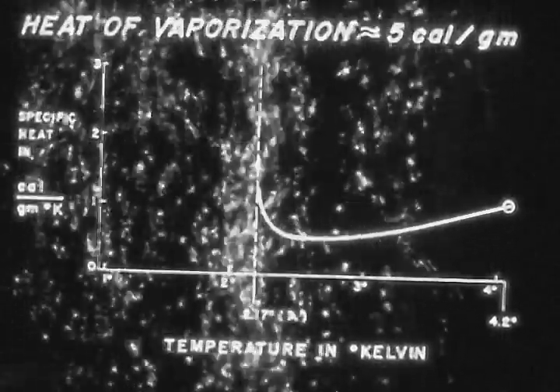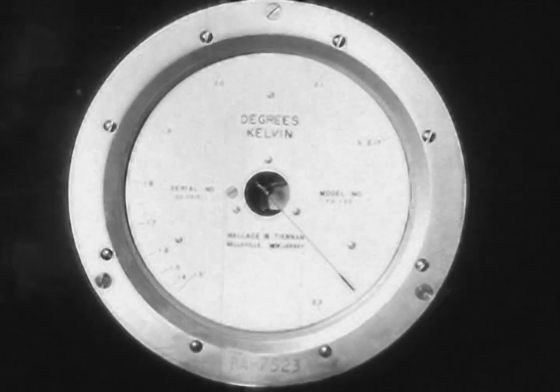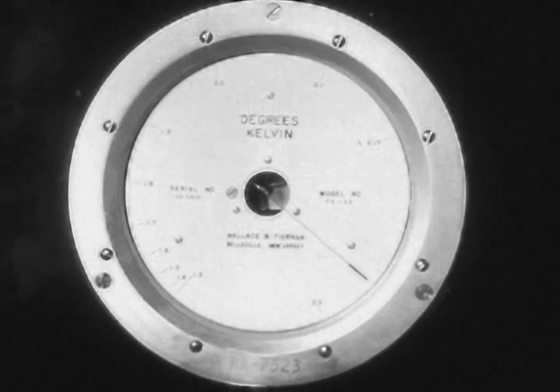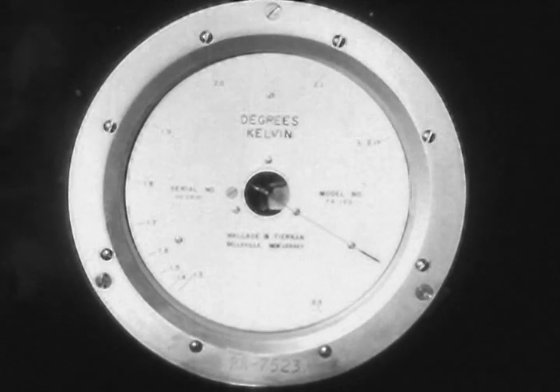The situation gets even worse as cooling progresses below 4.2 degrees, because the specific heat of liquid helium rises astonishingly as we approach 2.17 degrees — the lambda point. The heat of vaporization, on the other hand, remains roughly the same. So a given amount of vapor carried off produces less and less cooling as we approach 2.17 degrees. Our thermometer here is a low-pressure gauge connected to the space above the liquid helium. The needle registers the pressure there — the saturated vapor pressure of liquid helium. The gauge is calibrated to the corresponding temperature. We call it a vapor pressure thermometer.